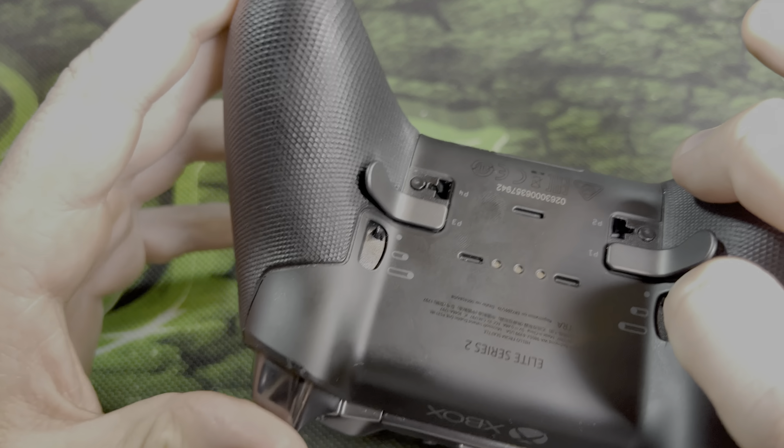As for the thumbsticks themselves, you can see the grip on this one is starting to come off. Over the course of using it, the top little layer is starting to rub off — but that's normal. Compare it to the other thumbstick that I only started using four or five months ago, versus this one that I've always used since I got the controller. The insides are actually metal, so hopefully you can see that.